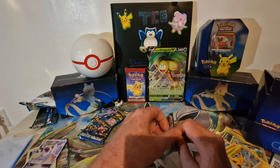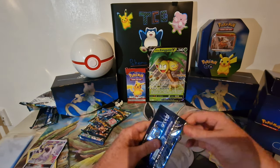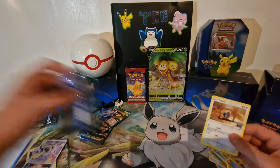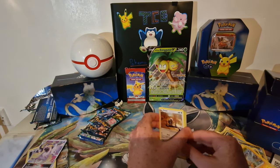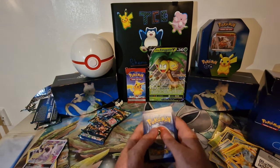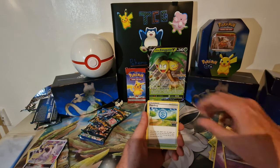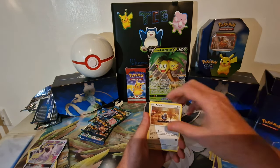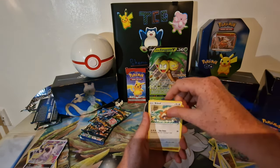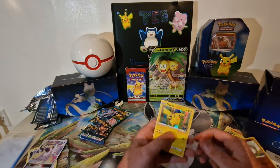We're still after those rainbow rares. Pack number three — four from the back: psychic energy, Zato, Pokestop, Slowbro, Piddle, Bulbasaur, Squirtle, Bidoof, Onyx reverse, and a Pikachu holo.